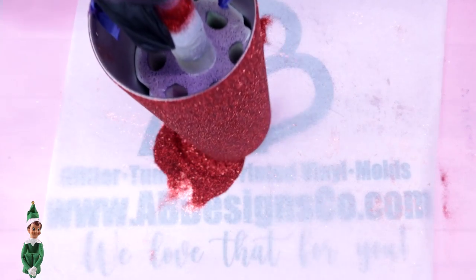Make sure you don't forget the bottom of your tumbler, and then you're going to want to tap off any and all excess glitter.